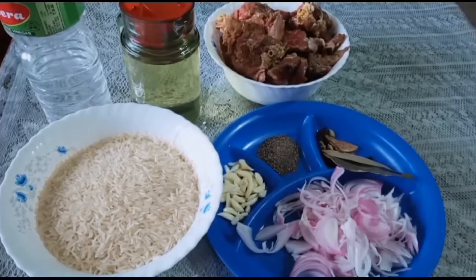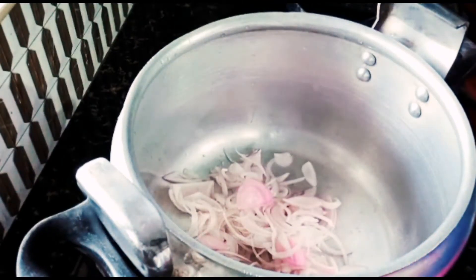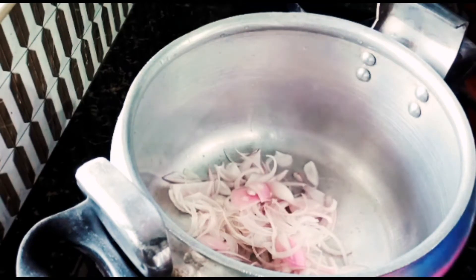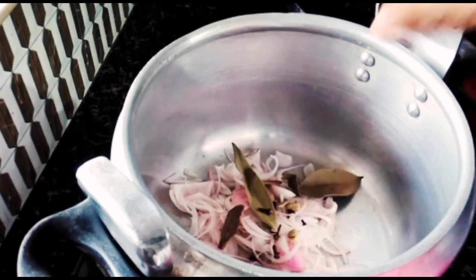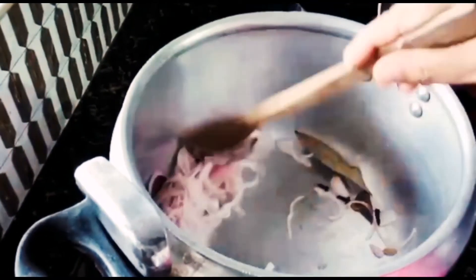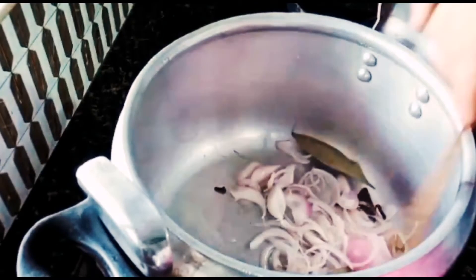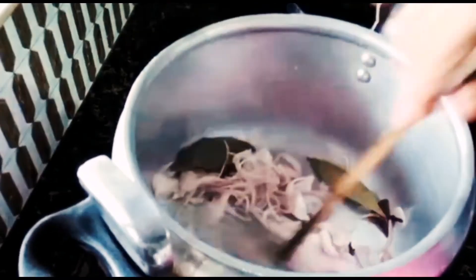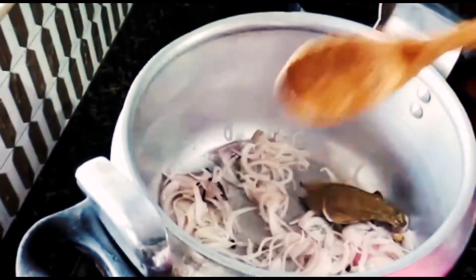The fish will be cooked in the pan. I will add 2 tablespoons of oil to make it. I will add a little green onion, 1-2 cups of onion.